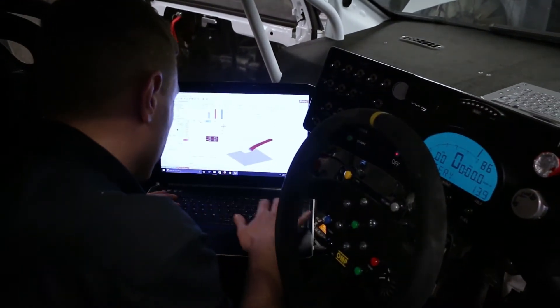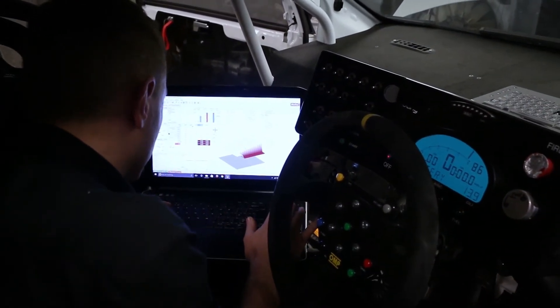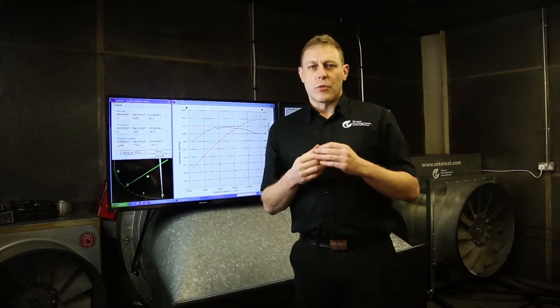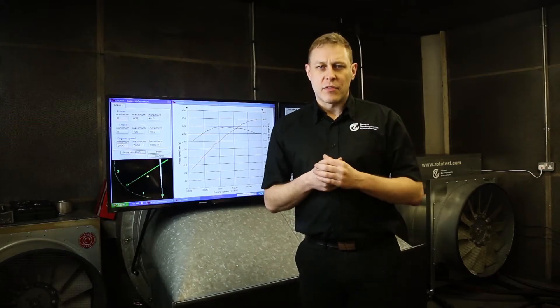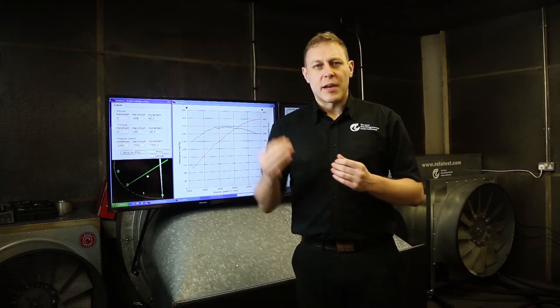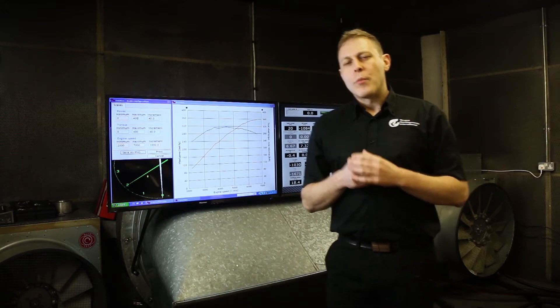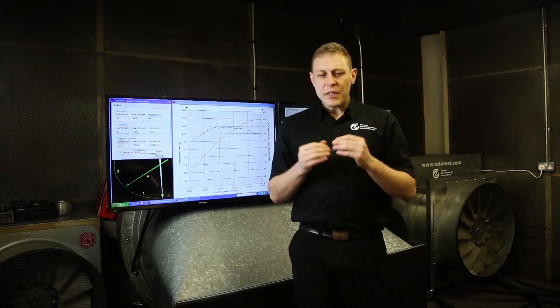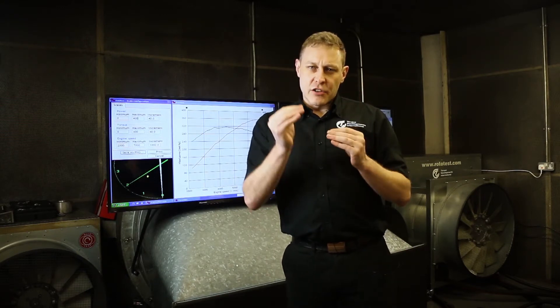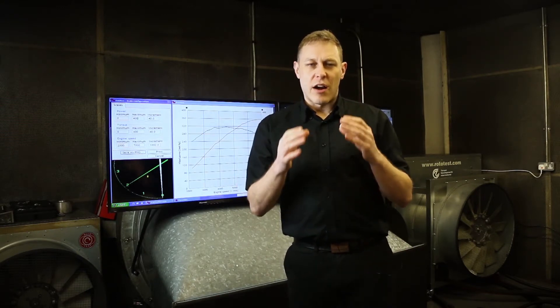We need to gauge how much gas may have been induced into this suck, squeeze, bang, blow cycle, so that we know how much fuel to put in. That's the job of an engine management system. It looks at the prevailing conditions and estimates what's about to happen. When we're tuning engine management, it's about making sure the engine management's predictions about the future are accurate.